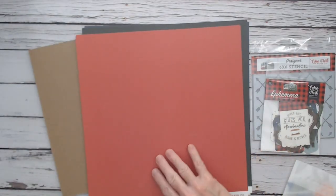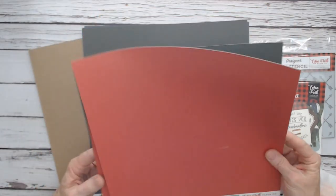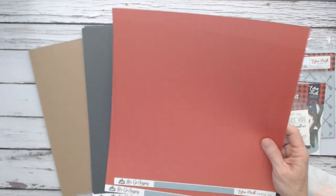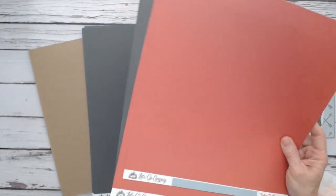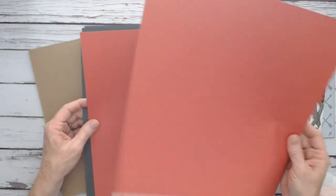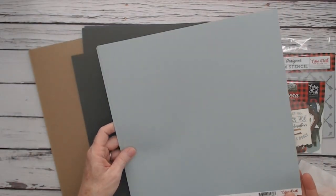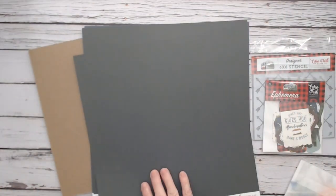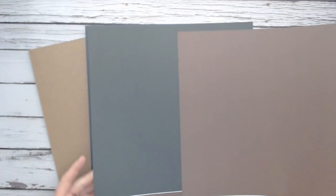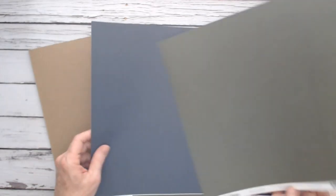You can also order a coordinating solids pack by Echo Park to go with this collection. You get six sheets total in a kit for $5.99 — two of each of three colors: red and light blue on the same sheet, green and brown, and then blue and a lighter green.